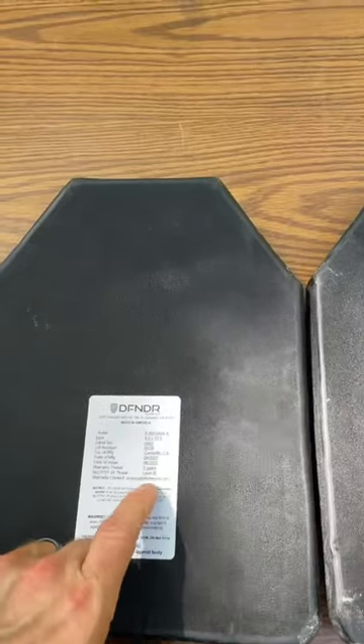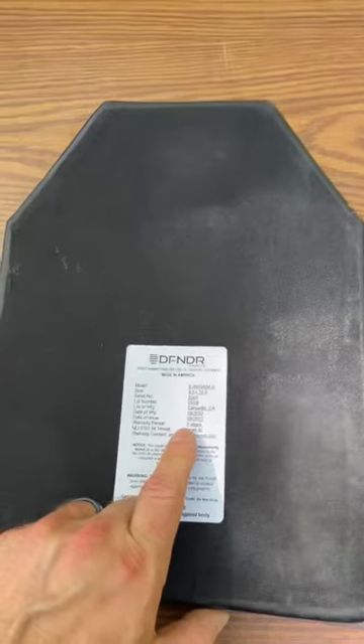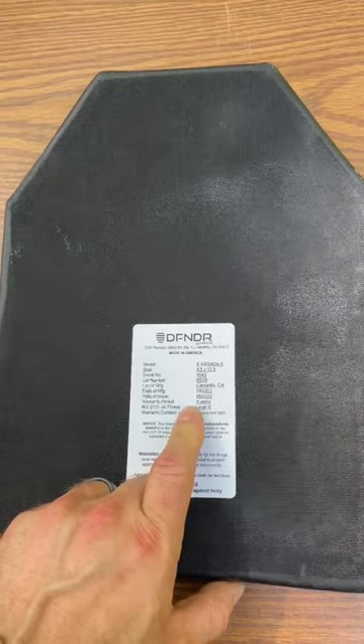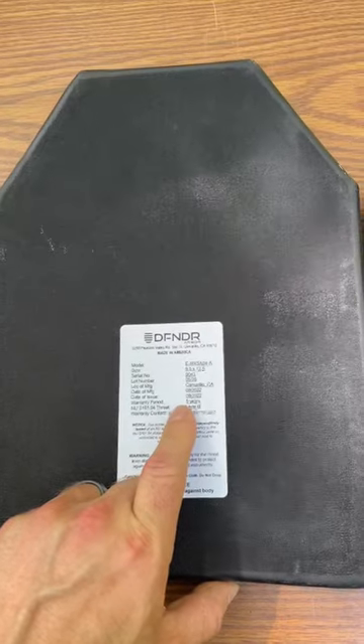The Level 3 X is the one I'm most interested in because they actually rated it against M855A1 at 3,150 feet per second, although in my tests we see a little over that.